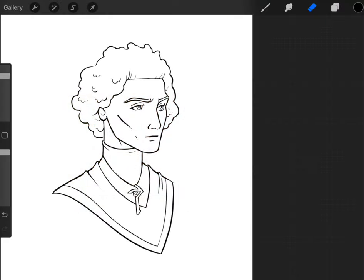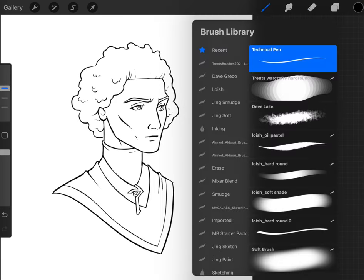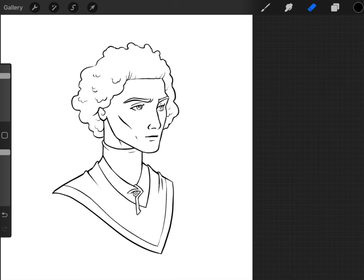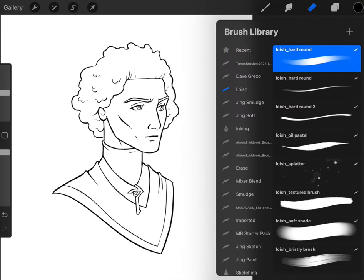Why hello there art ventures. In this video we are going to be learning a very simple and straightforward process on how to take your line art and create it into a digital painting. This is very step-by-step and beginner friendly, and I'm actually just going to use all the brush packs from Loish's free brush pack set.